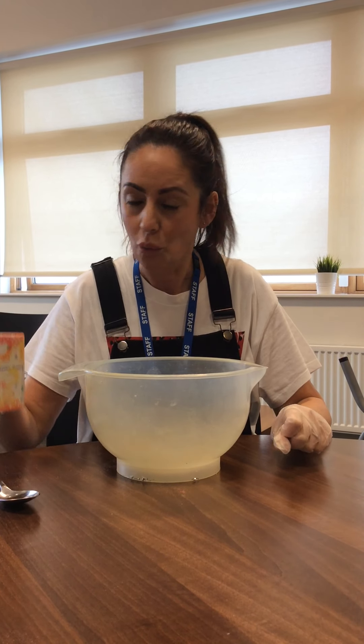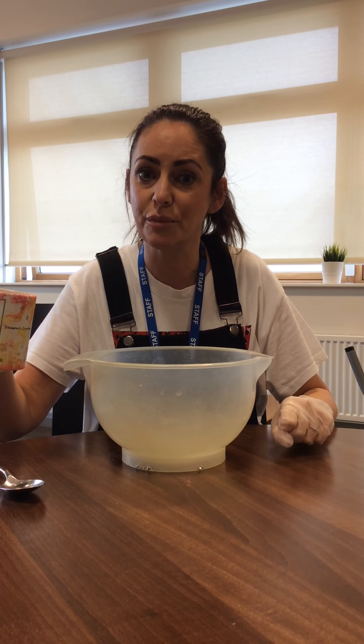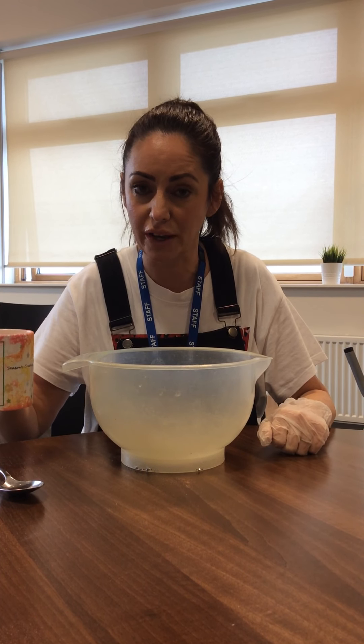Morning everybody! We've been making some moon sand. It's really, really easy to make. I'm just going to show you how to do it.